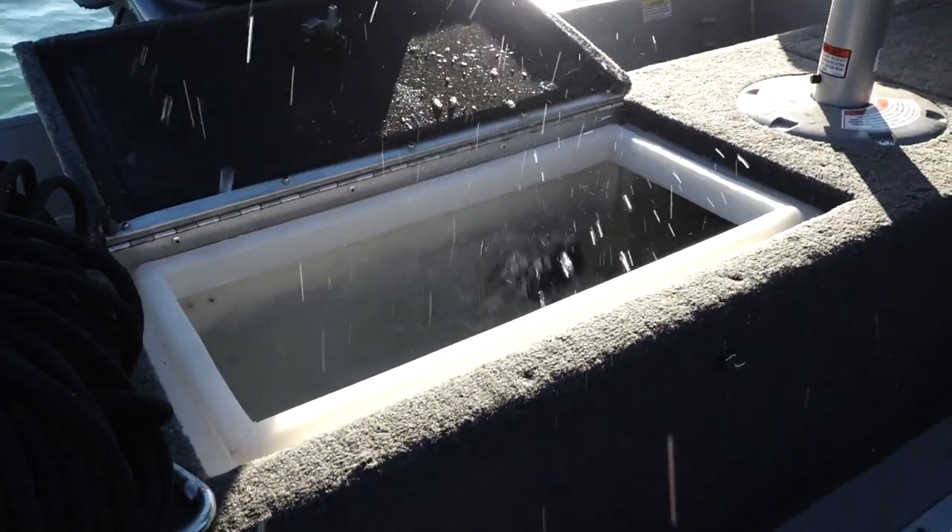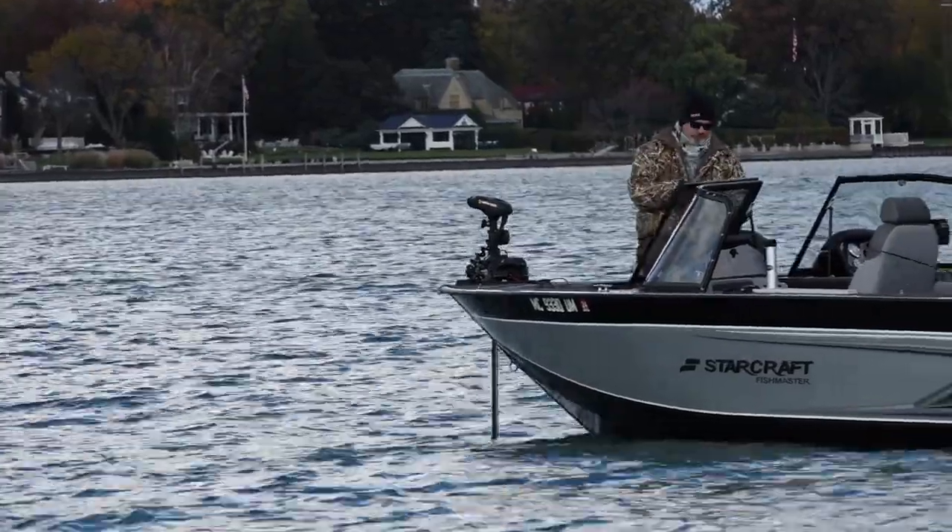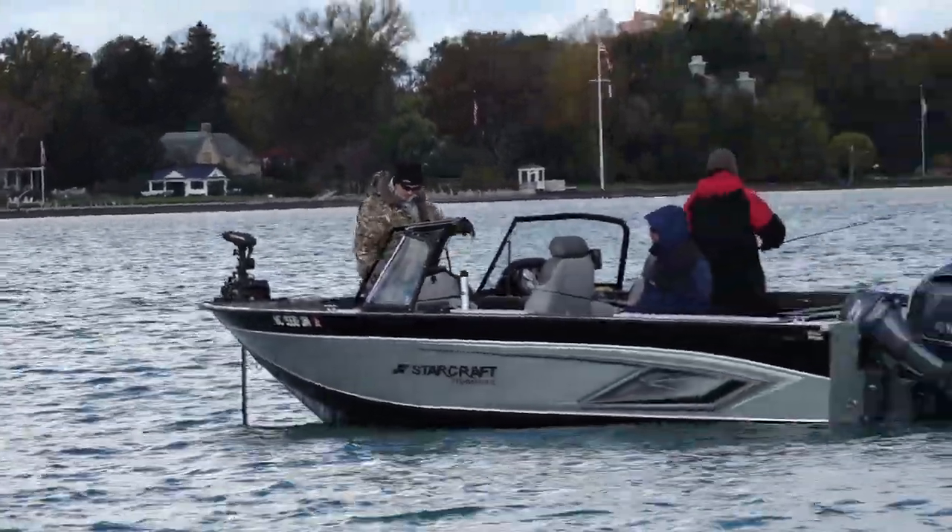Let's take a second and talk about the rig that we're using to catch these perch. The nice thing about perch fishing is it's a very simple style of fishing — anybody can go out with a rod and reel and catch these fish. It really doesn't matter what type of boat you have; if you have a big boat or a small boat, you can catch yellow perch.